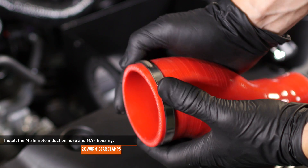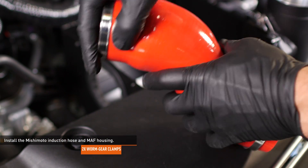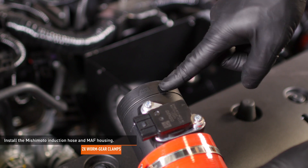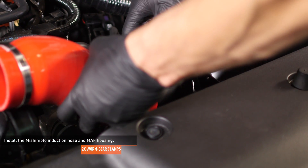Install the supplied worm gear clamps over both ends of the Mishimoto induction hose. Install the wider end of the induction hose over the Mishimoto mass airflow housing until it butts up against the mass airflow adapter. Then slip the mass airflow housing into the airbox and install the other end of the induction hose over the turbocharger inlet pipe.